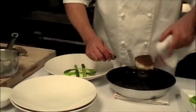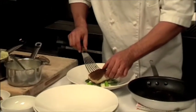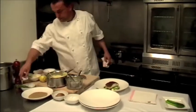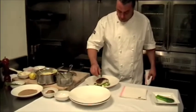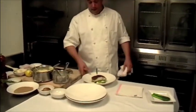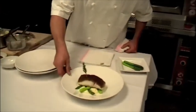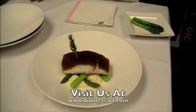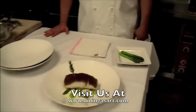Then we take our fish and place it in the middle. We garnish with a little rosemary sprig, which is also in the mushroom crust, and this completes the dish. Wild mushroom crusted Alaskan Halibut with lemon potatoes, lemon beurre blanc, and steamed asparagus.